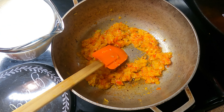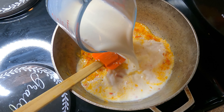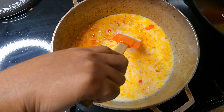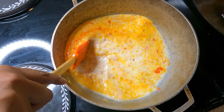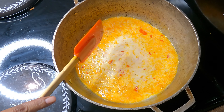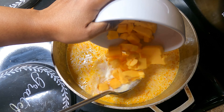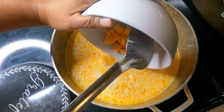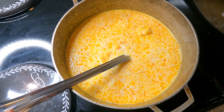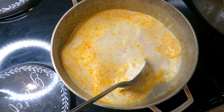My veggies are soft and to my liking, so now I'm going to add in the heavy cream. You can also use milk, or you can do half milk and half heavy cream — it's entirely up to you. Add your Velveeta first and make sure to stir it until it's all melted.